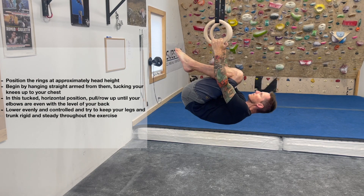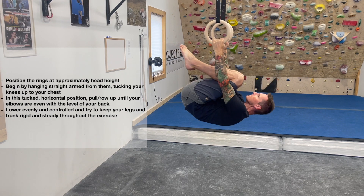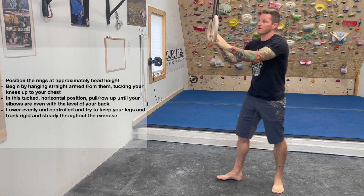In this tucked or horizontal position, pull or row up until your elbows are even with the level of your back. Lower evenly and controlled and try to keep your legs and trunk rigid and steady throughout this exercise.